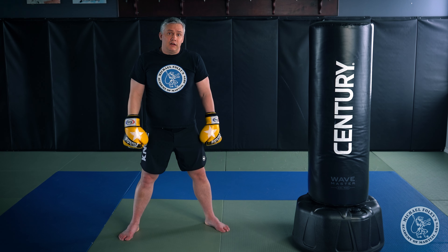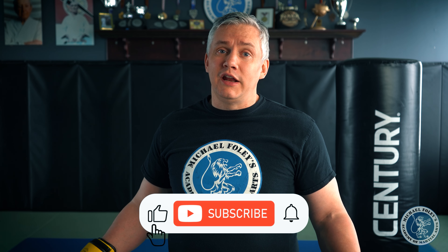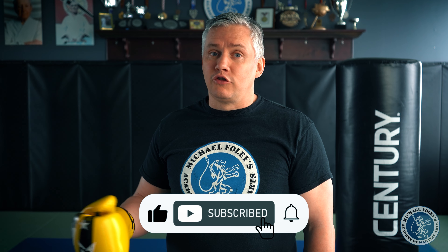Thanks for watching. If you haven't already, don't forget to like, subscribe, and turn on notifications. If you've got a favorite combination you really like, put it in the comment section below — I want to try it out. I'm Michael Foley, I'll see you on the mats.